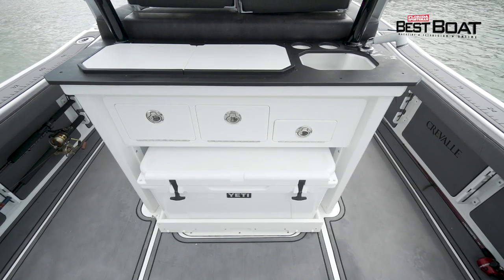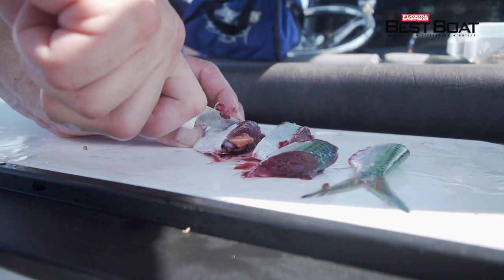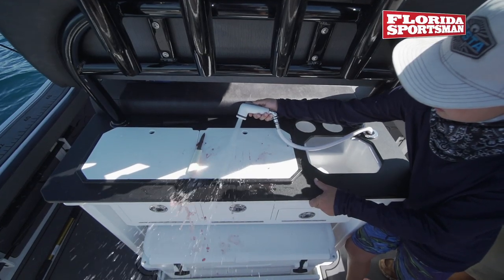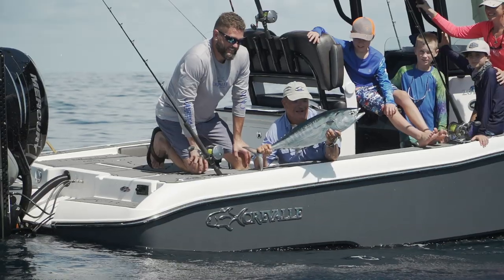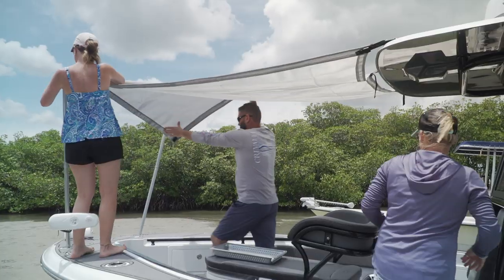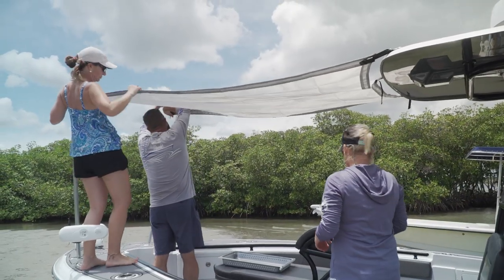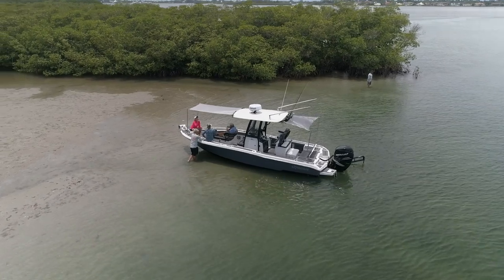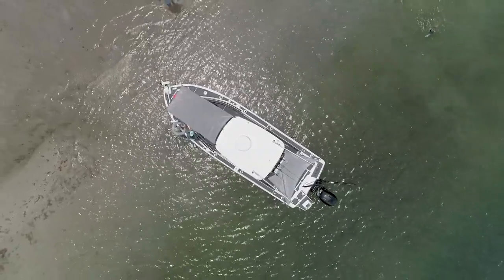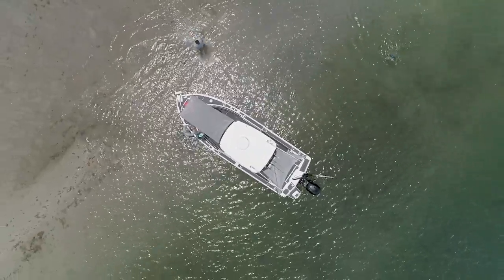Even though the Crival 26 made a great family boat, it certainly wasn't short on fishing features — the tackle station behind the helm was excellent, the cutting board is right there, easy to rinse off, and we were able to rig baits and get them out. There wasn't much we couldn't do with this boat offshore or inshore. They had a sunshade for the stern and bow that literally covers the entire boat, which was especially great with kids and let us stay out even longer.